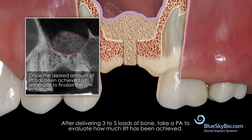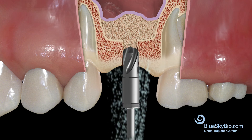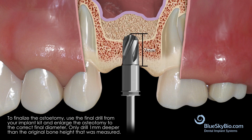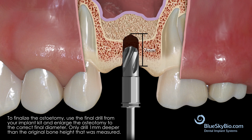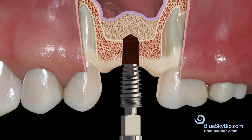Once the desired amount of lift has been achieved, you are now ready to finalize the osteotomy for the implant. Use the final drill for the implant you are placing. It is not necessary to drill to the full length of the implant — rather, just drill one millimeter deeper than the depth of the patency achieved. With the membrane lifted, you can now place the implant.